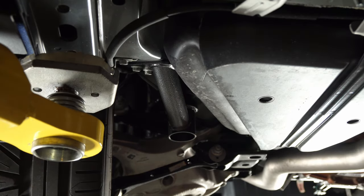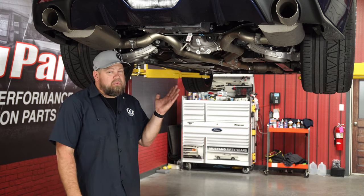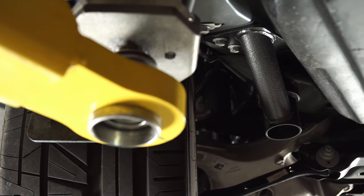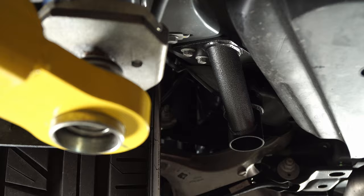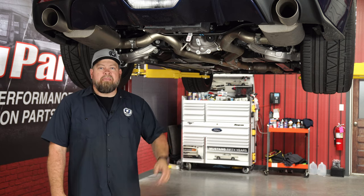Your installation is finished. The BMR Level 2 Cradle Lockout is a great way to get rid of the dreaded wheel hop and, as you saw, it really isn't that bad to install. Give yourself about an hour to an hour and a half. And because you had the cradle unbolted, it's not a bad idea to get an alignment. Take your time and you'll be back on the road in no time.